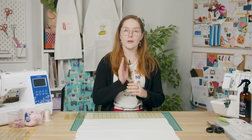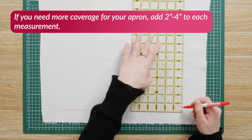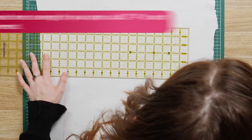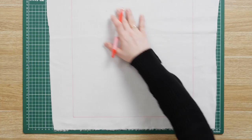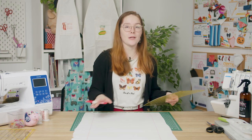Now let's get into it. First you'll need to iron your fabric to remove any wrinkles. Then with your friction pen you want to draw a rectangle that is 24 inches high and 14 inches wide. Then mark a point 12 inches up from the bottom on both sides of your rectangle.